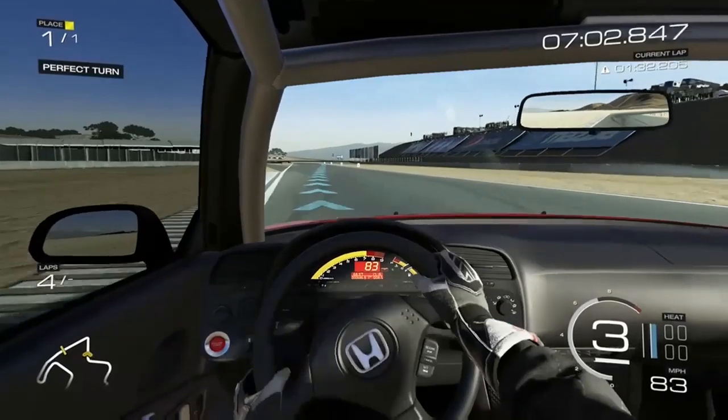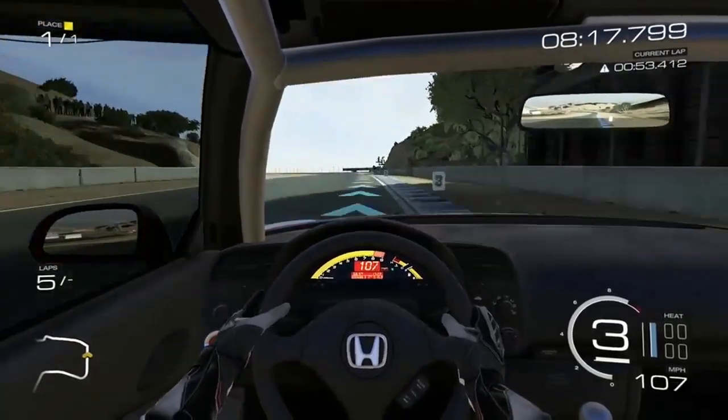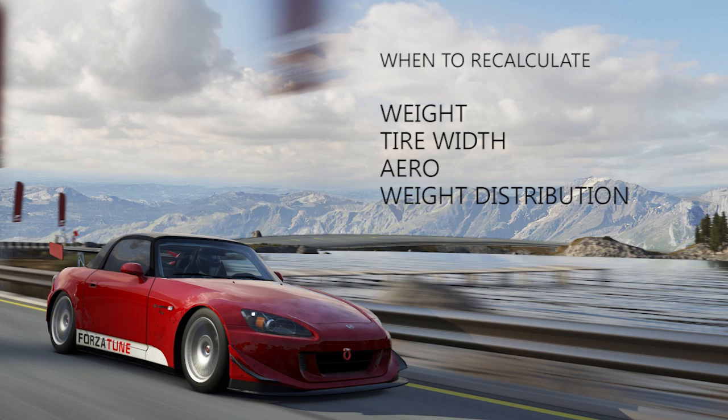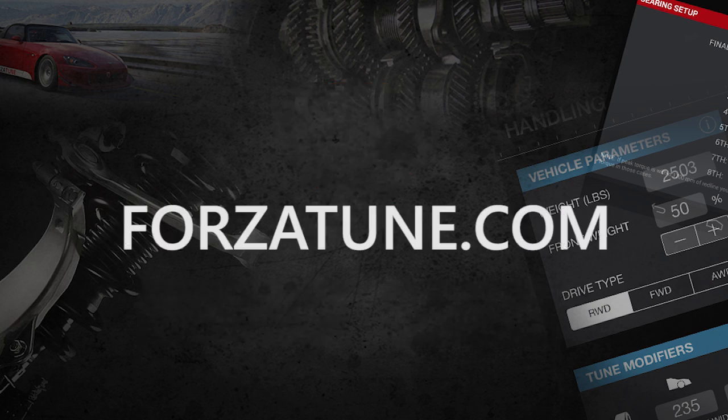A few notes: this setup is designed to be used without stability and traction control assists — not only is it more fun but it helps you level up a little quicker. Also whenever you change your vehicle's weight, tire widths, aero, or weight distribution, rerun this handling calculator to get a new accurate base tune setup. And that's it. You can get ForzaTune 5 for iOS and Android — see the links in the description or visit ForzaTune.com. Again this is Anthony from ForzaTune, thanks for watching.